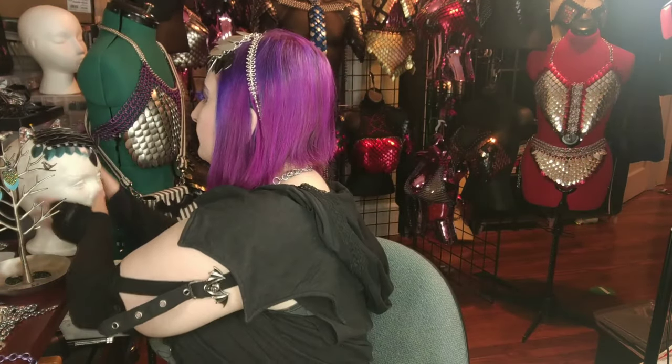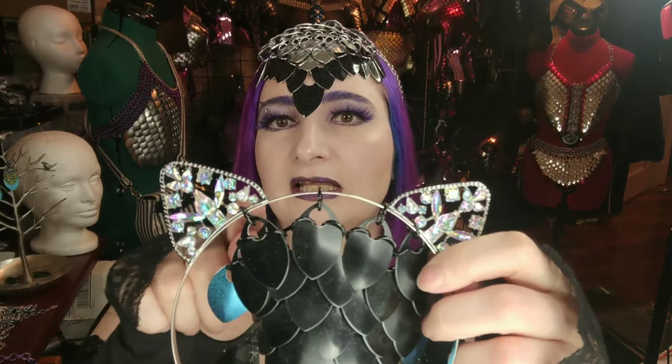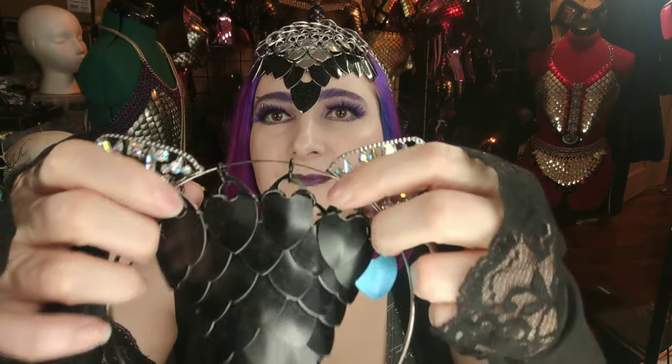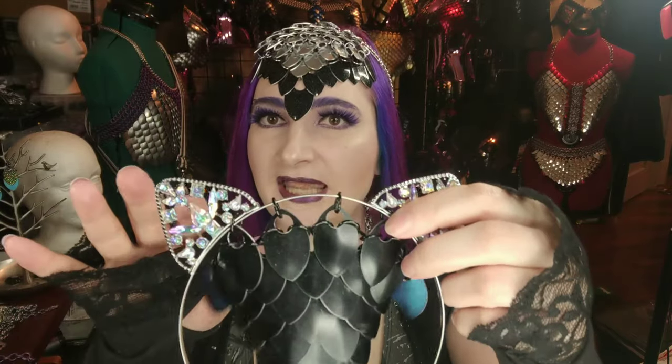Let me go over the things you're going to need. First, you're going to need some sort of headband, and the type of headband matters. You need a headband that has something like ear pieces that work great, as long as there's a hole in the ear somewhere where you can put in a ring to help keep the first row of scales in place so they don't all slide from one side to the other.